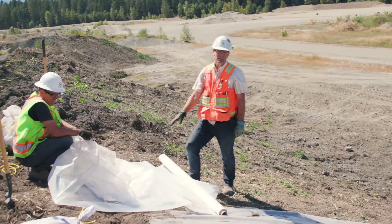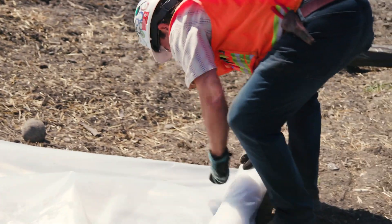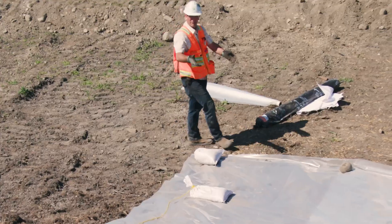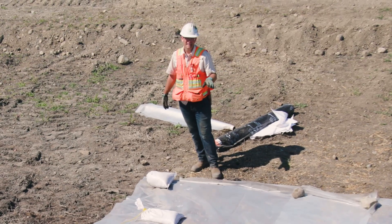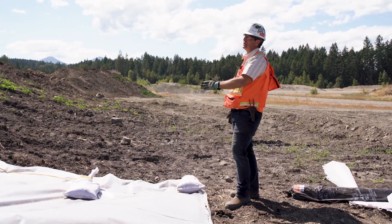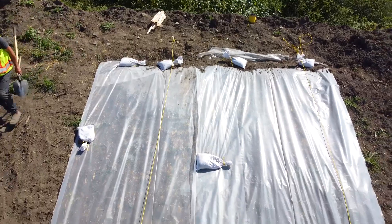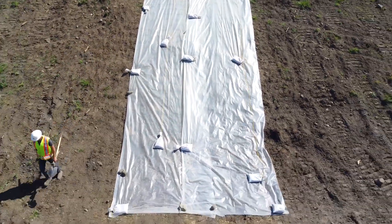For the final step, make sure any additional sheets are overlapped at least half a meter. When rolling out your second sheet, you want that half-meter overlap all the way down to the bottom of your slope, then cut the length you want and sandbag down at the bottom. Check for any pillowing or sections that are flapping. If there's wind, you may need to fine-tune it and add a couple more sandbags in strategic places. With sandbags tied on ropes and a good half-meter overlap, this impermeable sheeting is a great temporary measure to protect your slopes from wind and rain erosion, which leads to sedimentation. And there you have it — that's how you install impermeable sheeting on a slope.